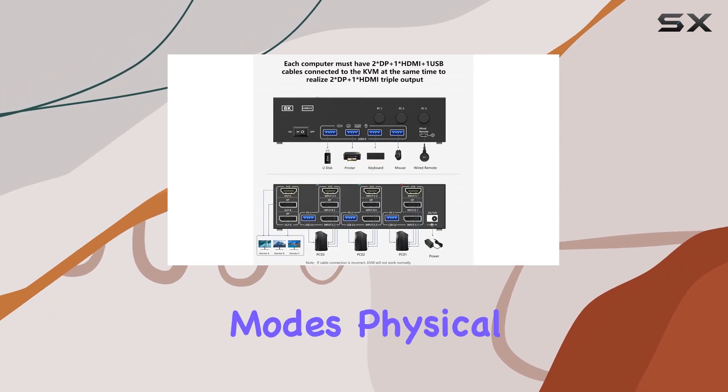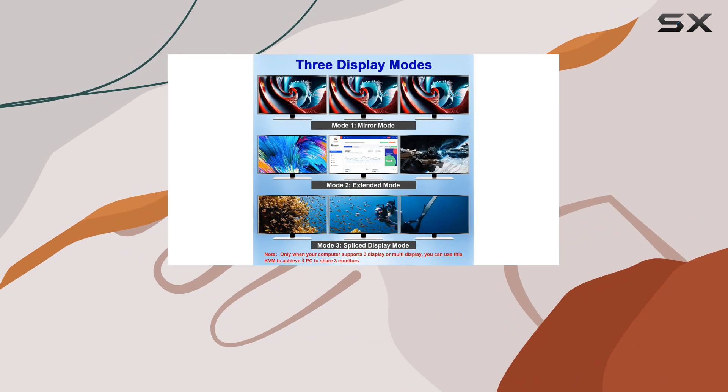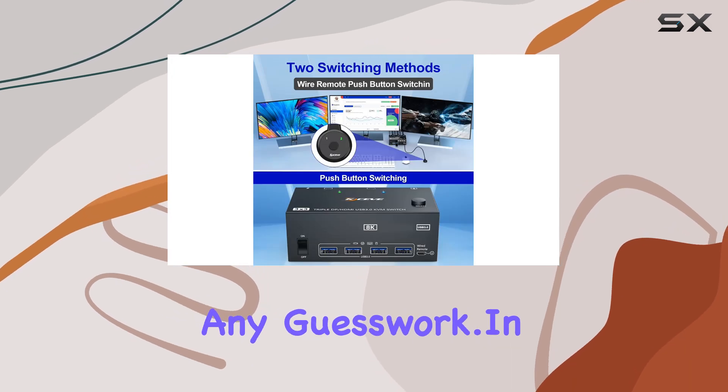Switching between computers is a breeze thanks to two convenient modes: physical button and wired control. Use the intuitive panel buttons or the included wired remote to effortlessly switch between devices. Plus, LED indicators let you know which computer is currently active, eliminating any guesswork.